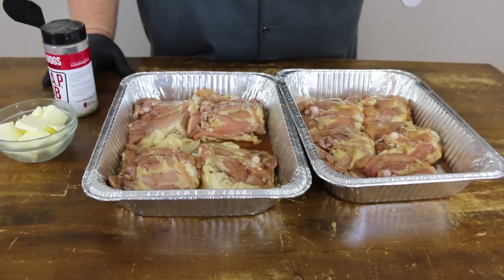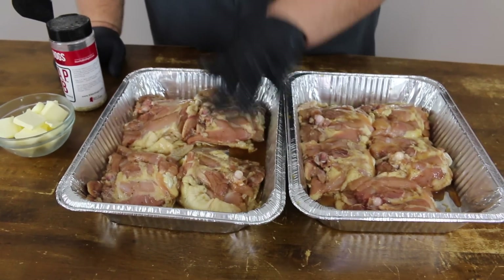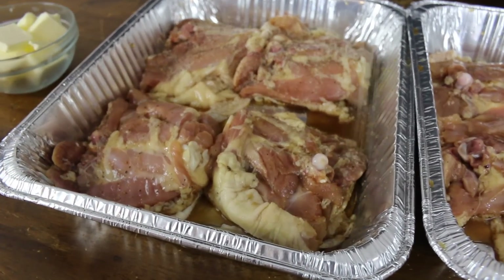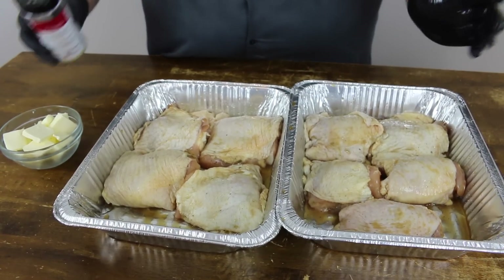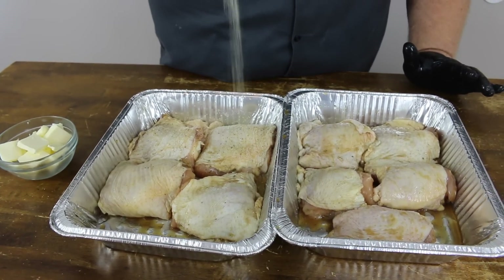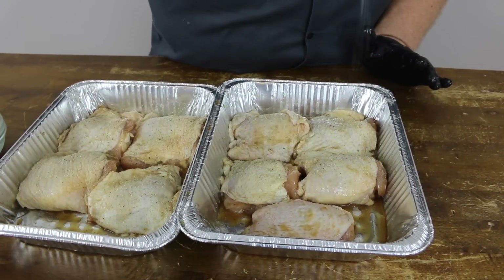Now that our chicken's brined for a couple hours, it's time to get some seasoning on it, get it in the pan, and get it out on the smoker. I just pulled it out of the brine and laid it skin side down, because I want to get a little seasoning on this backside before we put it on. Then we flip the thighs over to skin-up and hit them with a little more AP on top — not too heavy, since we've already seasoned both sides before we brined them.